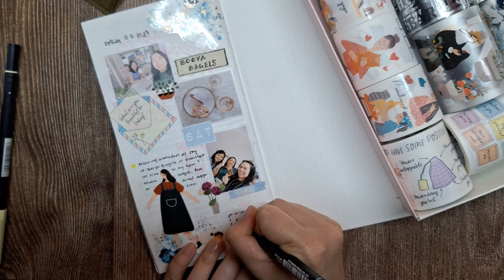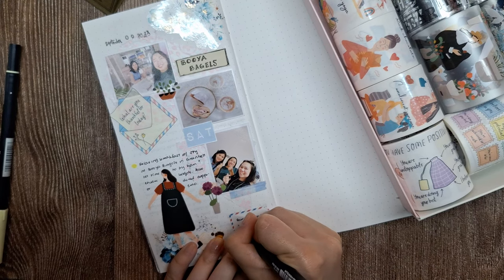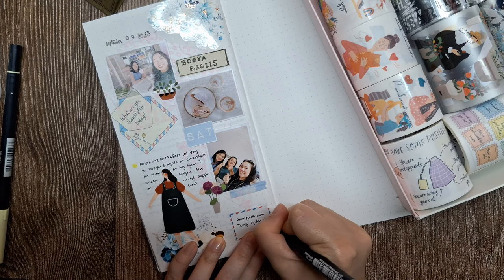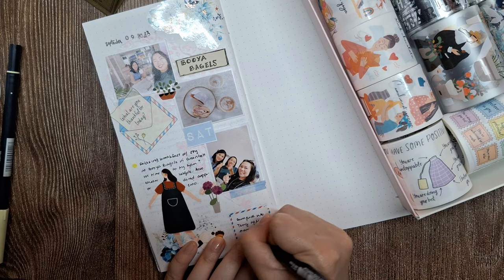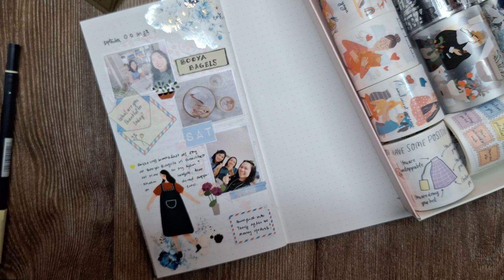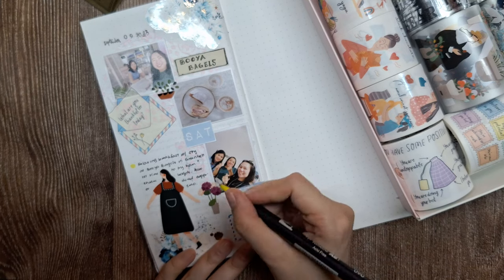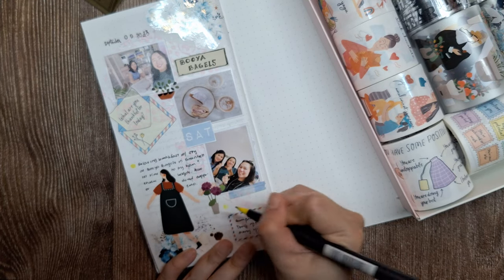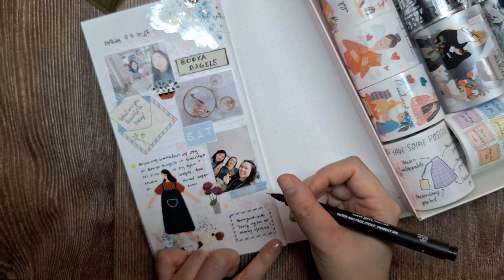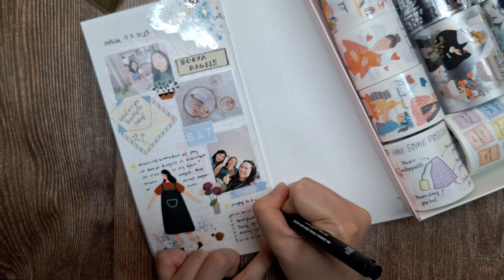Secondly, I'll note down the unexpected meetup with another friend and knowing that she's well. The serendipitous encounter after years of being out of touch filled my heart with joy and gratitude — a reminder of the precious connections we hold dear and the comfort in knowing our loved ones are thriving. By hand-lettering these personal reflections into the journal page, I'm infusing the spread with a sense of intimacy and authenticity. The raw beauty of handwritten words perfectly complements the vibrant layers of washi tapes and embellishments, creating a harmonious balance between artistic expression and heartfelt reflection.